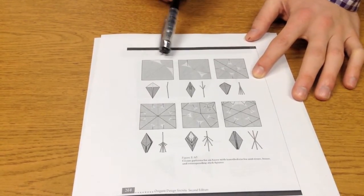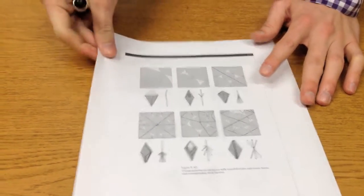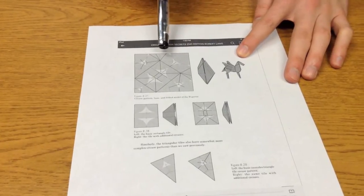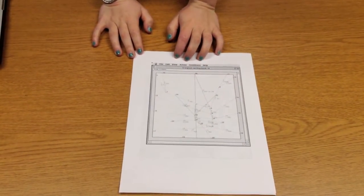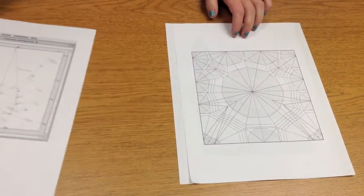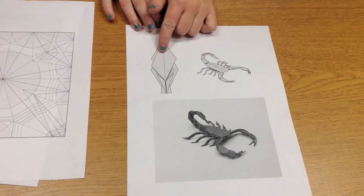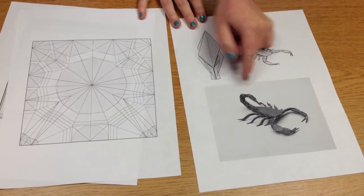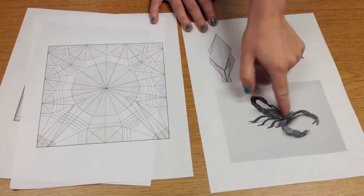Some trees are easy to fold and some become very difficult. One more example is the Pegasus — the Pegasus base looks like this. This crease pattern was generated by a computer program called Tree Maker, developed by Robert Lang. You plug in a tree and it spits out a crease pattern. Using that crease pattern to fold a base, you can get a detailed scorpion — you can see the legs, the two pinchers, and its face.